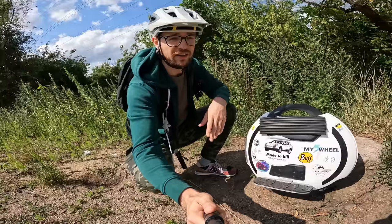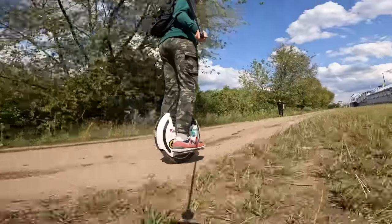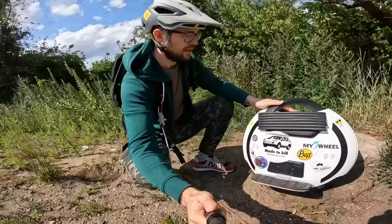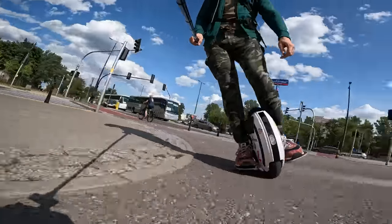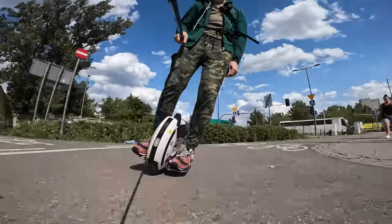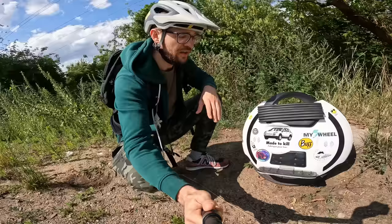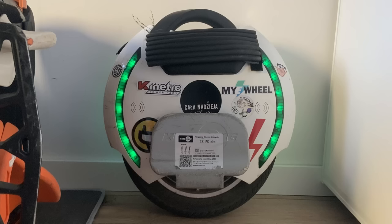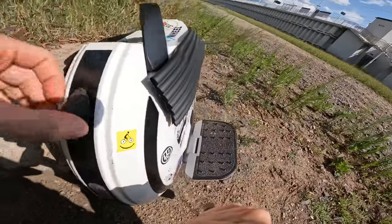The biggest pro definitely has to be the price. At 900 euros, it's difficult to find something with a better price-to-performance ratio than the KingSong 14D. It is very small, light, and maneuverable — it listens to your body a lot when you're starting out. The shell is very durable, and I haven't heard of many BMS or motherboard failures on this wheel. It comes with RGB on the side, which doubles as a battery indicator.